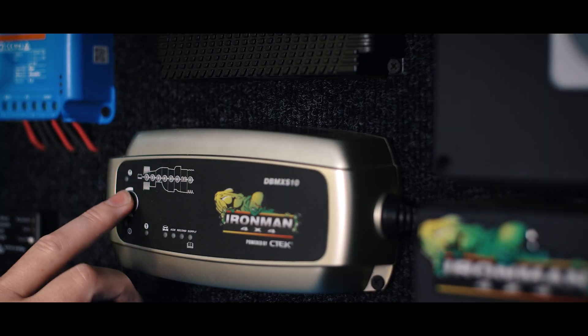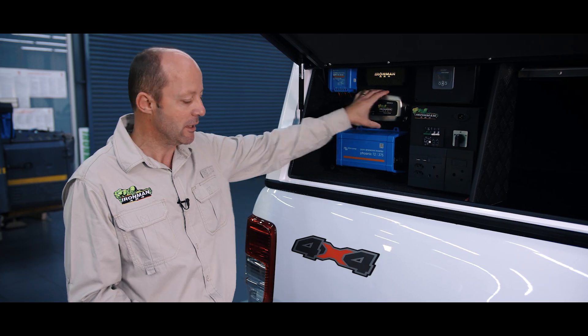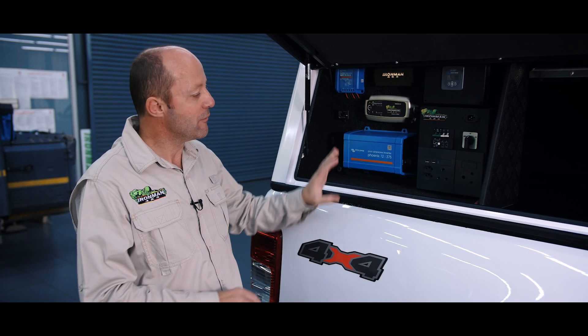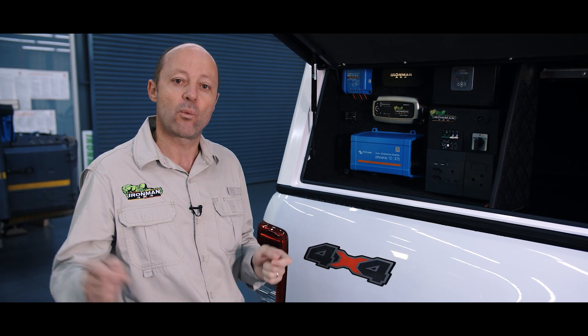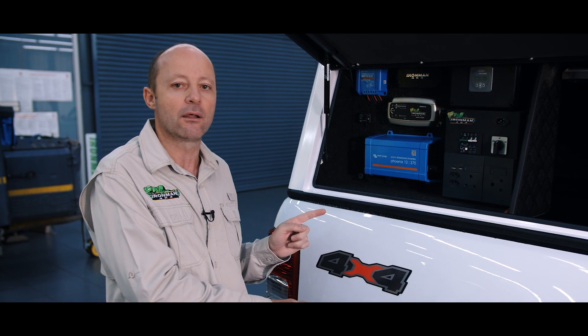If you happen to be at a campsite where there is 220 volt power, you want to be able to harness that power to charge this battery again. What we do here is use an AC — which is your shore power — AC to DC charger. That'll then charge the battery. We've also set the vehicle up so that when that power is plugged in, it powers the fridge directly and the fridge is not running through the battery.